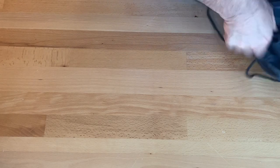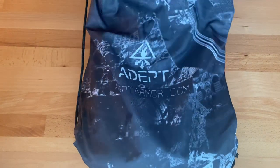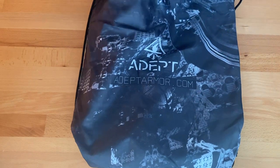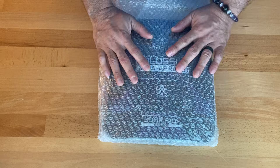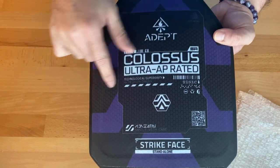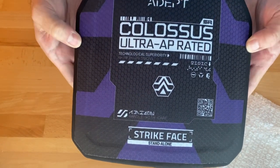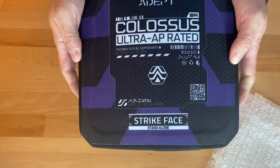Good morning YouTube, got another box that came in I want to feature. I Can't Armor comes with a nice bag — these are the Colossal Ultra EP. Comes packaged pretty good. Beautiful Colossal Ultra EP rated strike face. I do sense there's foam around the edges, but I do believe it's full edge to edge because I only feel foam on the sides.